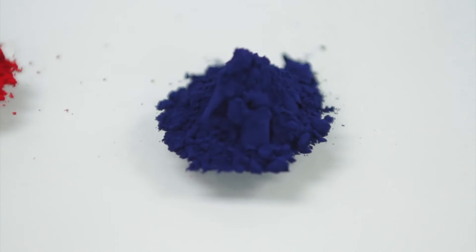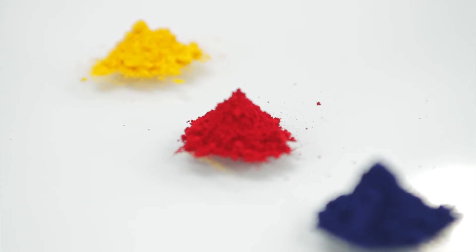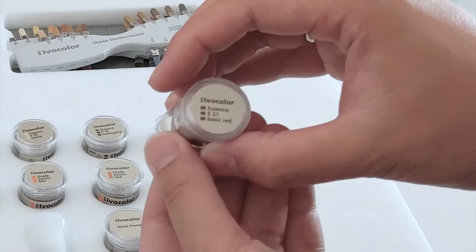My favorite part of the system, however, is the powerful combination of basic blue, basic red, and basic yellow. With these three colors alone, you have every single color of the rainbow available to you at your brush tip. But, as powerful as the combo may be, only basic red is included in the starter kit.